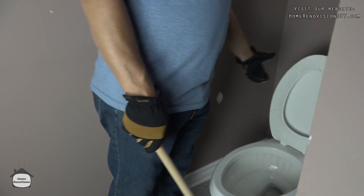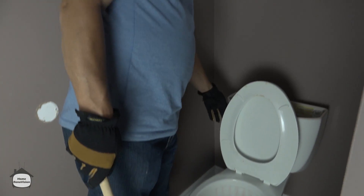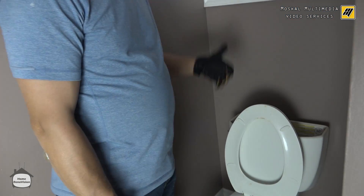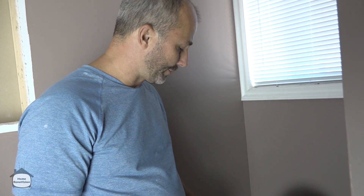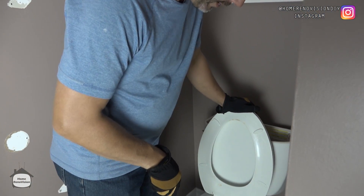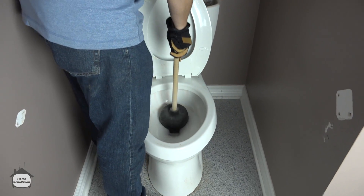Rule number one before you renovate a bathroom: always turn off the water, flush it, and hold it down until it doesn't drain anymore. Drain the lines in the house — open up the taps upstairs, downstairs, get all the water out of the supply line. So the only thing that's left is the water in the bottom of the toilet, and then just take your plunger and get rid of as much of that as you can.